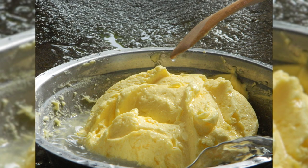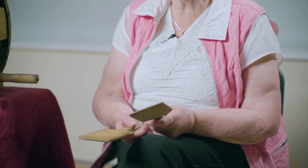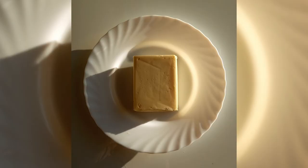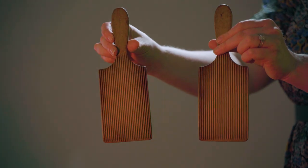When the butter is churned and you take it out, after it's salted, you get those butter spades and you put a certain amount of butter on it and you pat it and keep shaping it until you have it like the shape of a pound of butter. Those little spades might make less than a pound of butter.